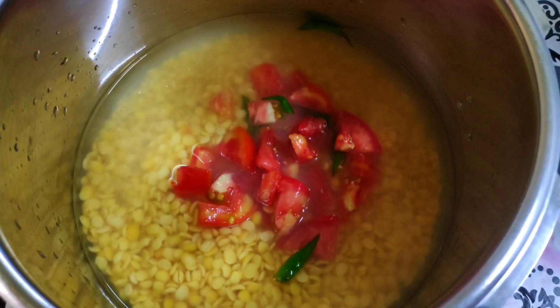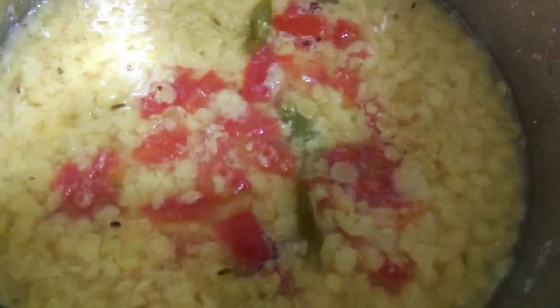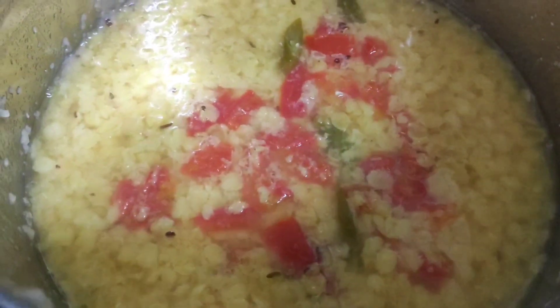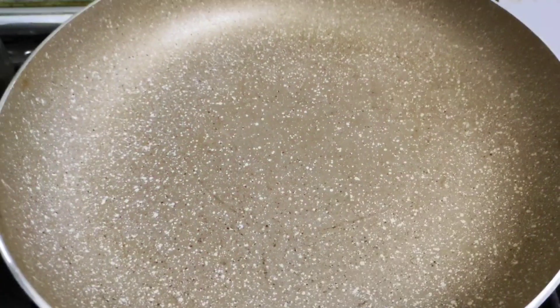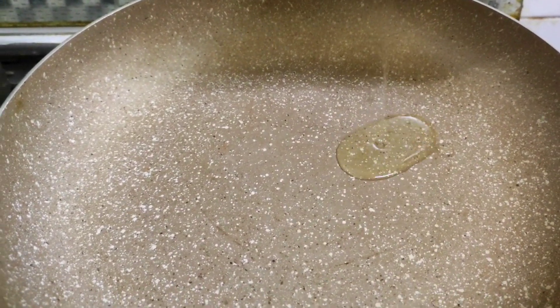Then we will add the oil to the margarine. I will add 1 tablespoon of flour.